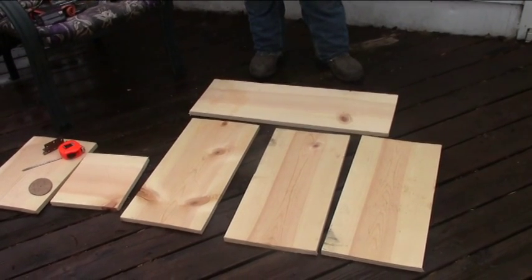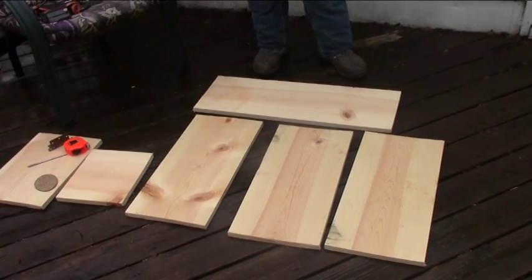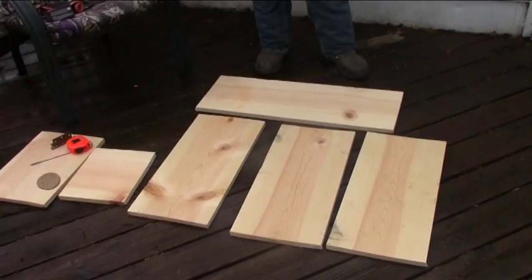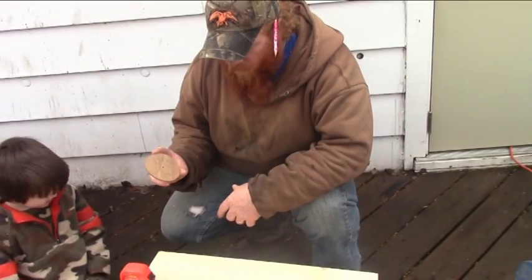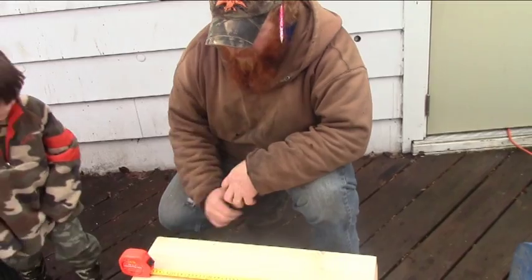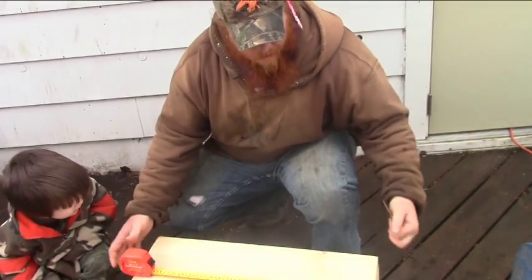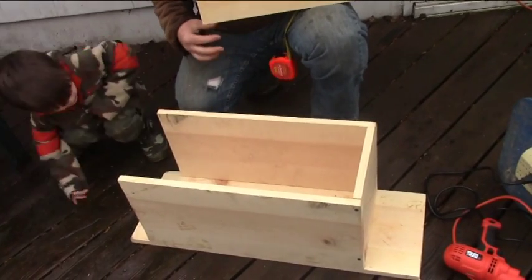As we go along here, I'm not going to spend a whole lot of time filming me actually putting it together, but in little steps I will show you what we do. We put the hole in the front side to let the wood ducks get in. We have assembled basically our floor, two sides, and the back.